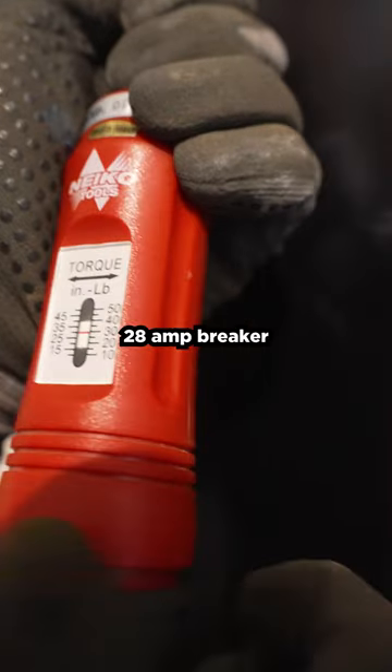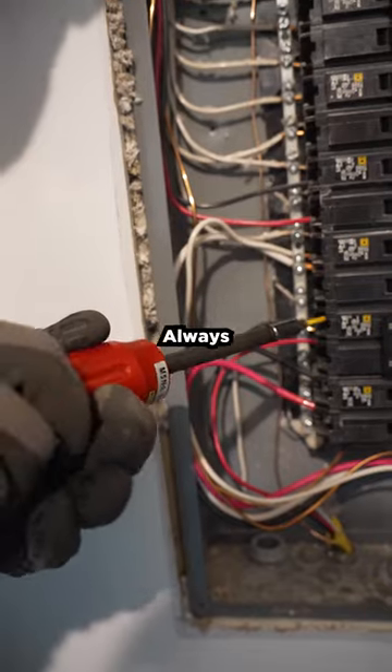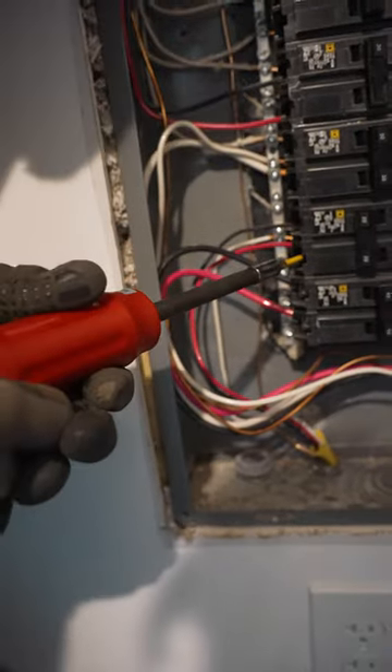This Grady home line 2 pull 28 breaker specifies 36 inch pounds. Time to torque it down. Always torque in the off position. All set.